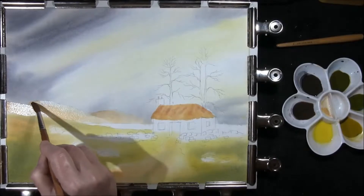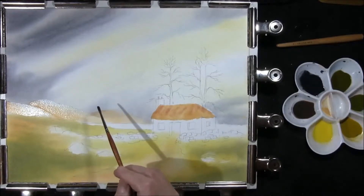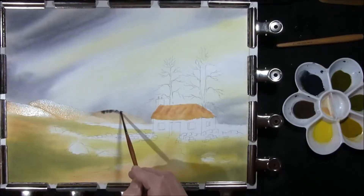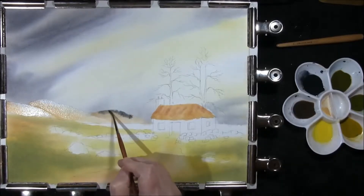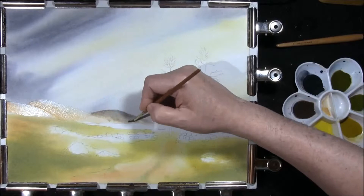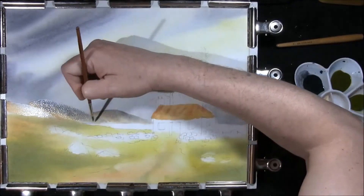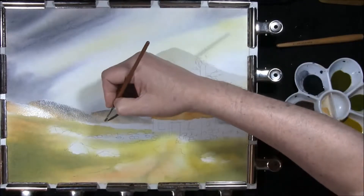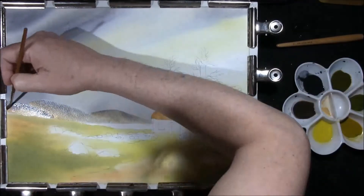Then with some of your sky colour, which is the French Ultramarine and Burnt Sienna, I'm just going to drop this in along the top — but I want it to be quite pale for this furthest one away. So I'm just going to add little bits of water to that and just pale it down. To the second one, softening it off at the bottom. Same for this one. Same for this one.